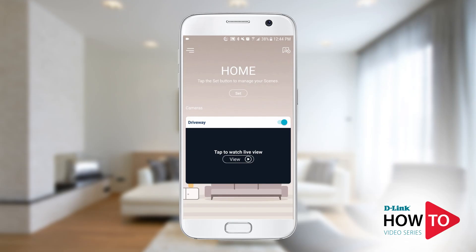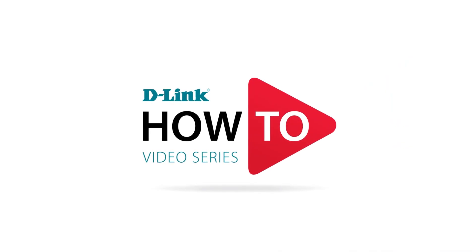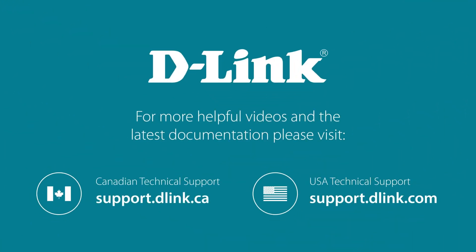The installation is complete and you can now view your camera. Thank you for watching. For more videos and other helpful resources on how to get the most out of your D-Link device, please visit support.dlink.ca or support.dlink.com.